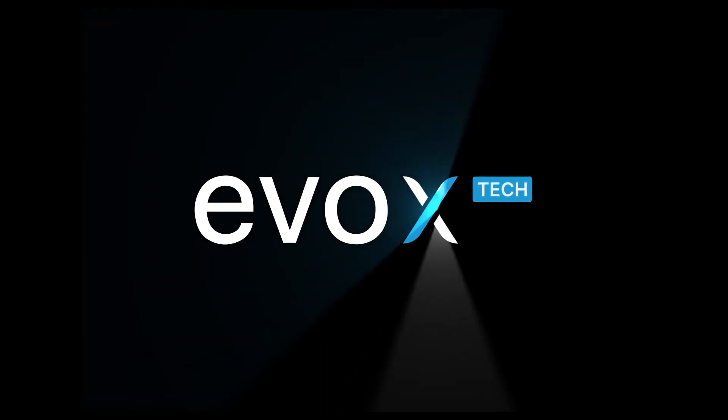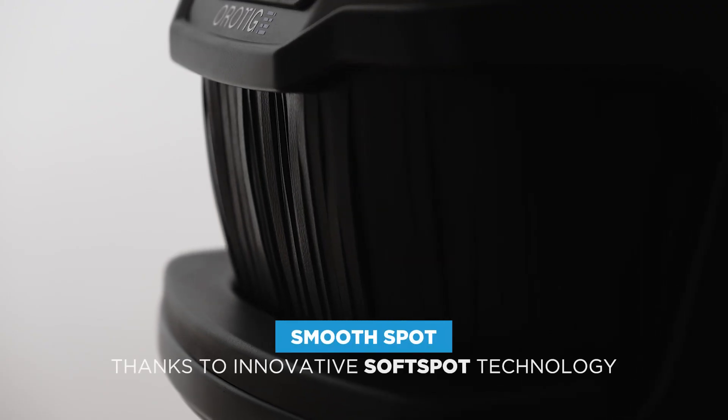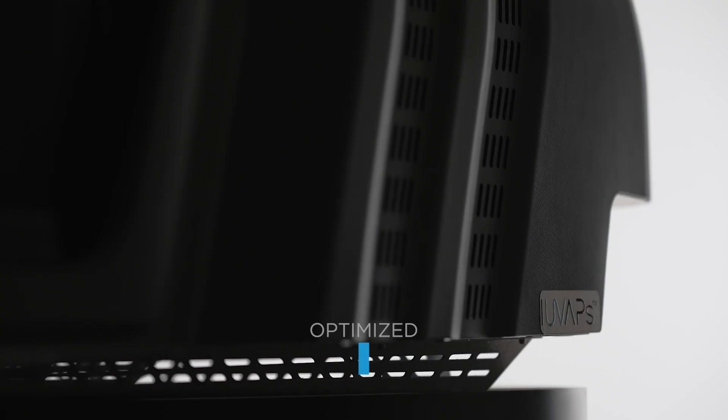Introducing EVO X-TECH, the high-performance laser welder for impeccable welds.